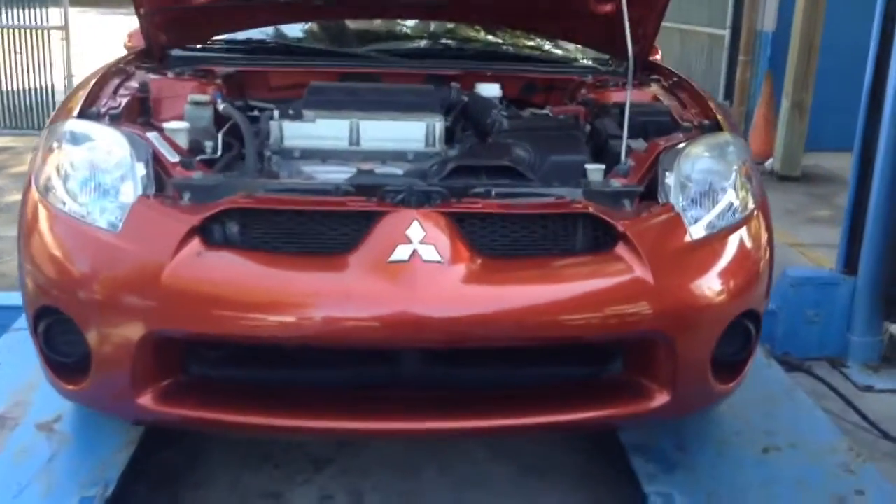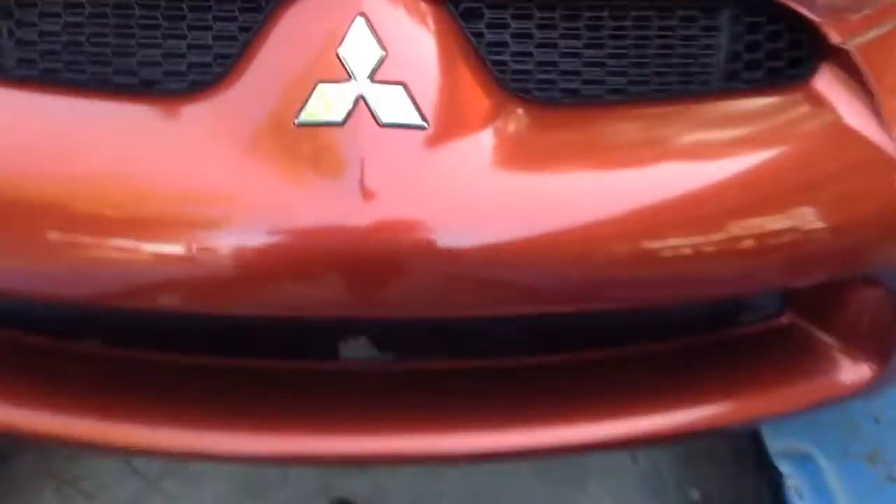2008 Mitsubishi Eclipse. The driver's floor was getting wet and so was the passenger's. I could tell the air conditioning was blocked up.